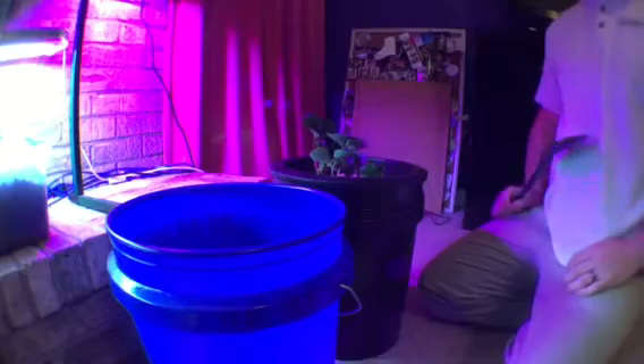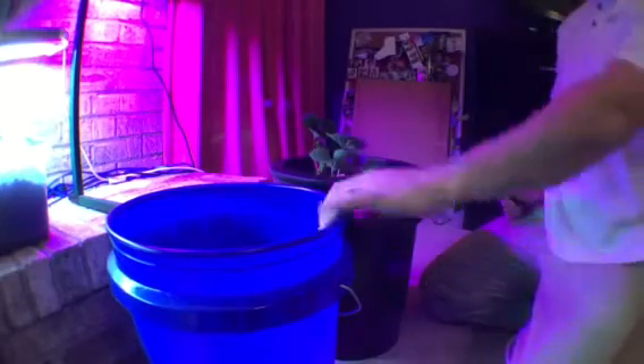What I'm doing today is putting these strawberry plants into the empty bucket so that I can change out the water.